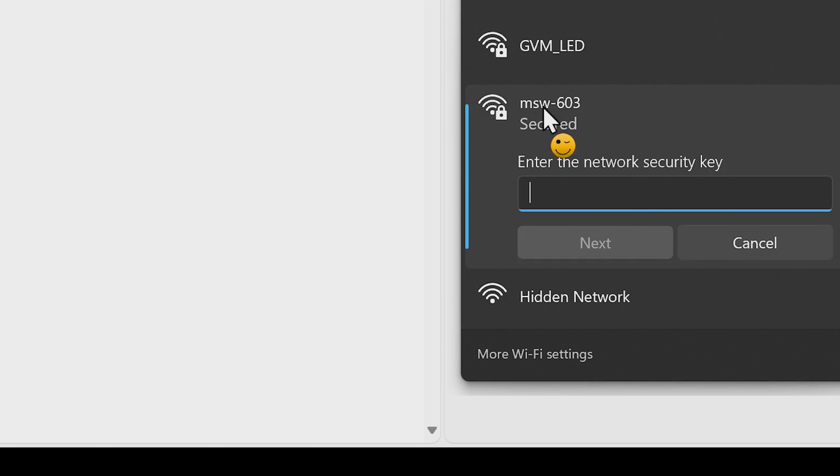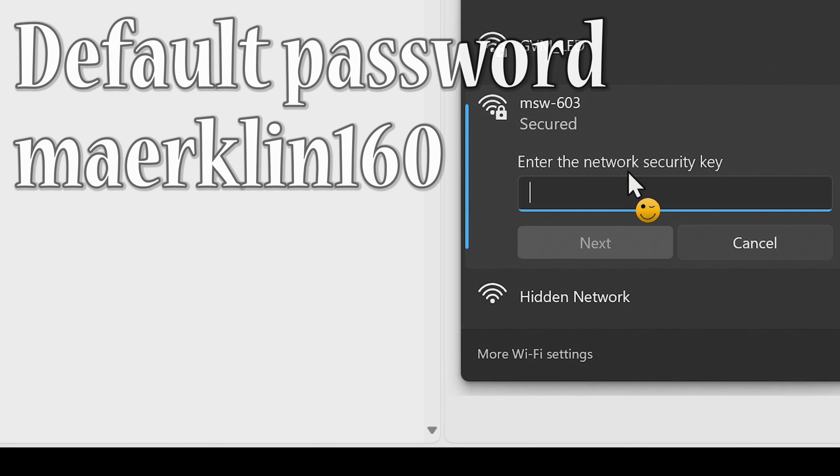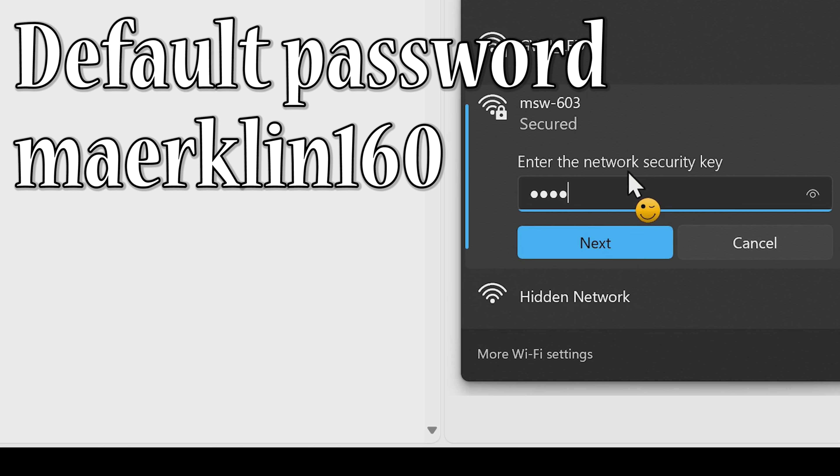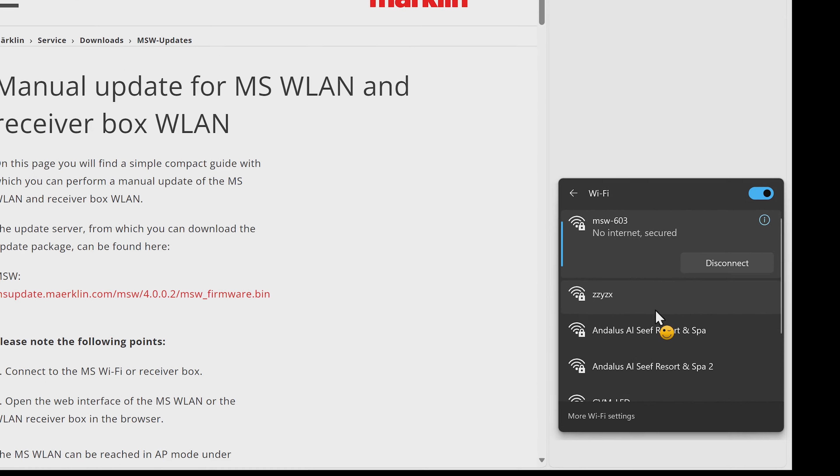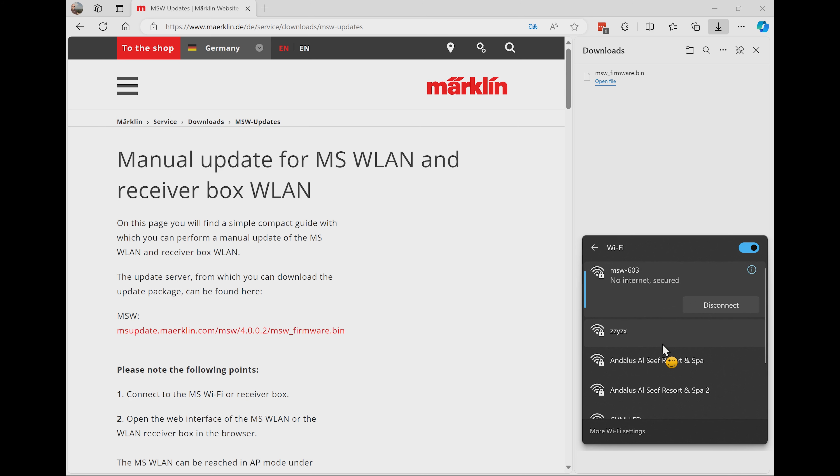We hit Connect and now it needs the password. The password is Märklin160 with an A-E: M-A-E-R-K-L-I-N-1-6-0. Let's see if it accepts that. It's connecting to the wireless mobile station — you have to be a little patient here. It's now connected, and you see it says 'no internet' because the wireless mobile station is not connected to the internet.